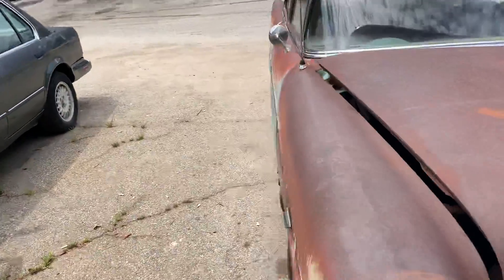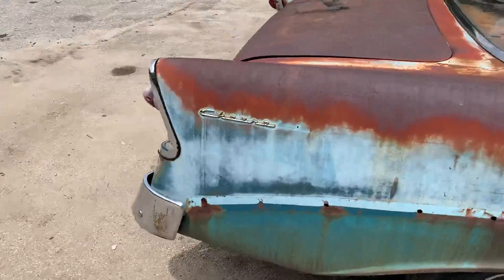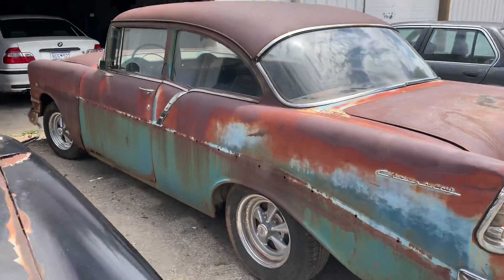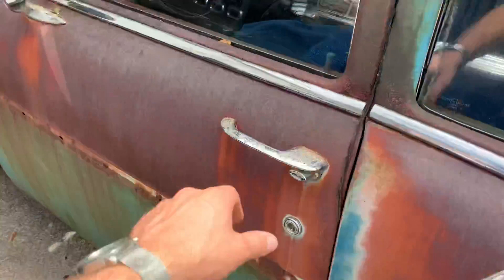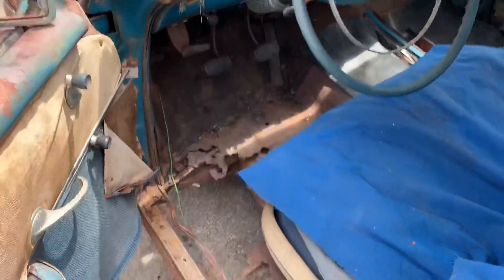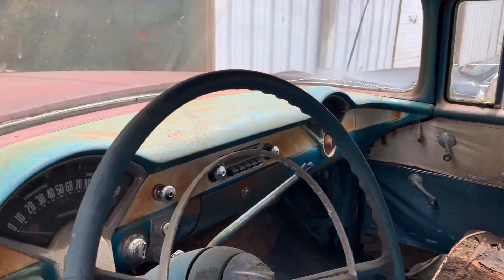It's a Bel Air actually, I think. It's a '56. And she is pretty — gosh, she is gorgeous — sitting on some old Crager SS wheels. Got a door that's a little stuck. She features, as my friend Dylan said in his TikTok, the Flintstone floorboard package. But look at this thing — '56!